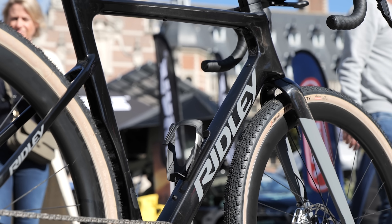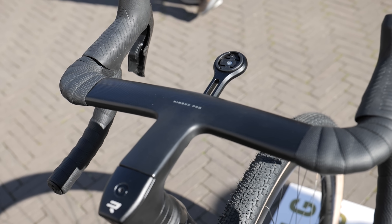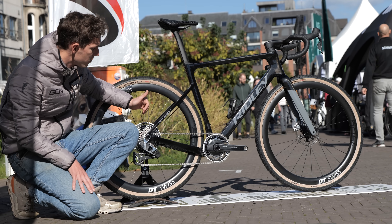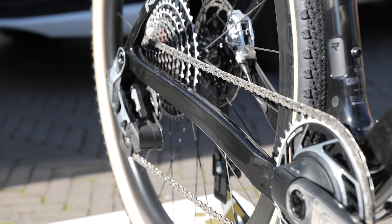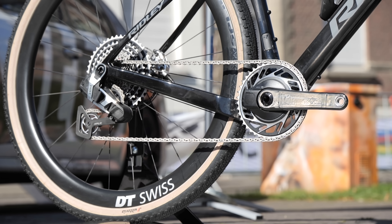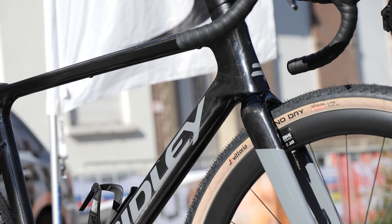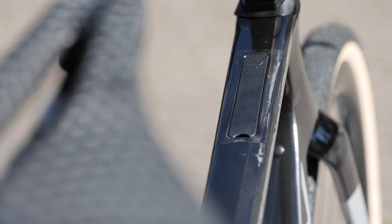Being a bit of a geometry geek — at least bike geometry — that's really interested me. In order to fit those wider tires in, you sometimes have to make sacrifices, but Ridley say they've kept the chainstays as short as possible: 425 mil. Bottom bracket drop has increased to 76 mil. They've also kept the stack height as low as possible, despite having to increase the clearance around the front tire. The top tube is really long, so for my size I'd be running a much shorter stem than usual.